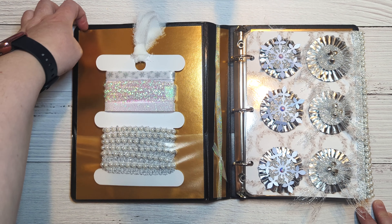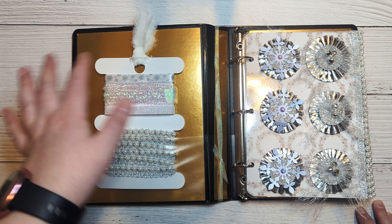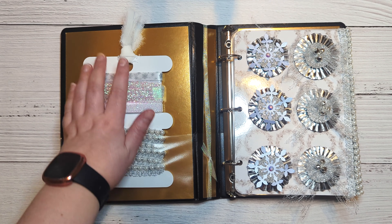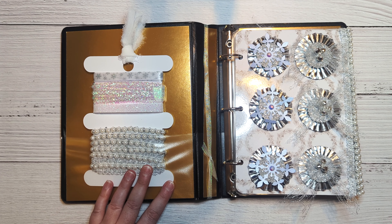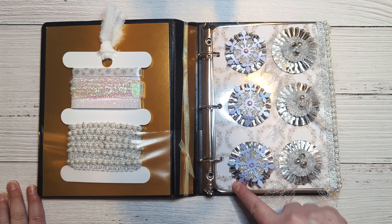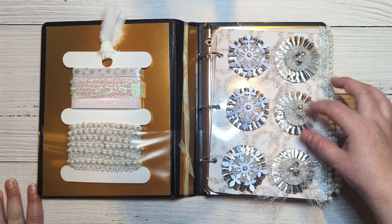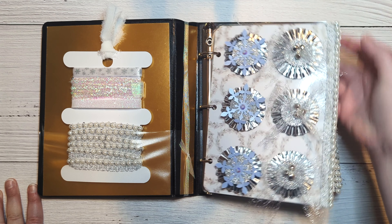This is just some gold foil cardstock — you can take it out. I tried to keep this so that you could mainly reuse the binder if you wanted to. I added a card of extra trims that go with the theme, and these are some little rosettes that I made, along with some little jingle bells.